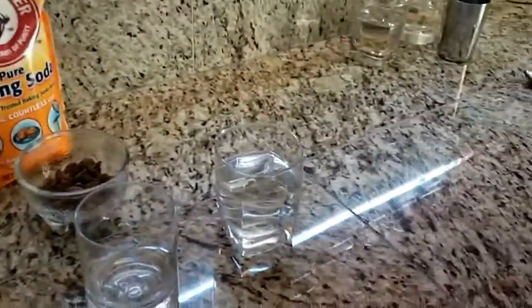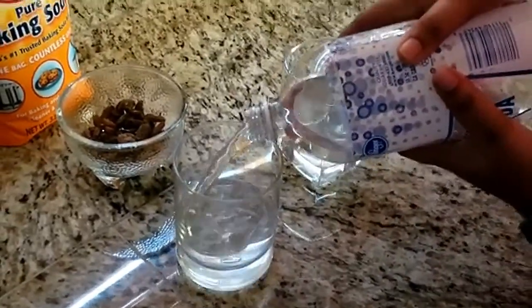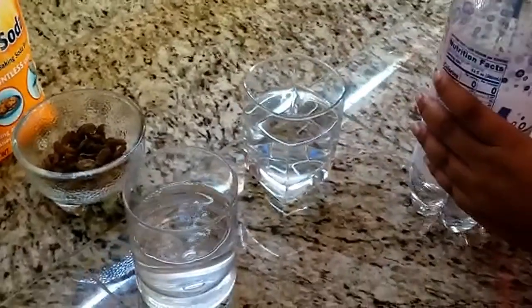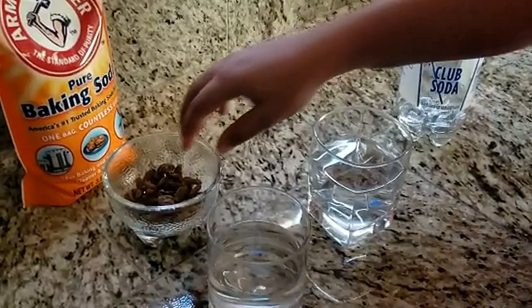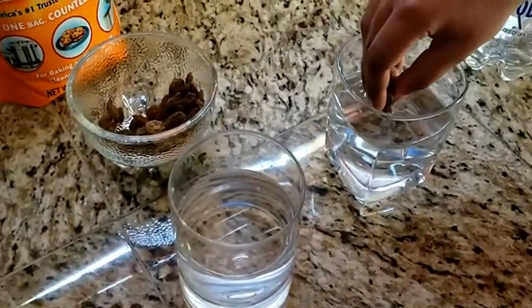Start off by pouring soda into one of the cups and water into the other. The cup of water is your control. For those of you who don't know, a controlled variable is something that you keep the same during a scientific experiment. Now add a few raisins to each cup slowly.